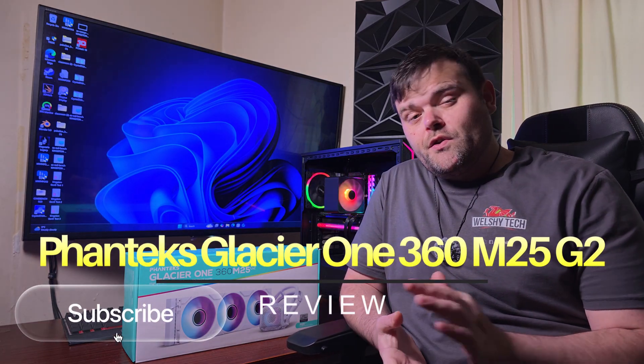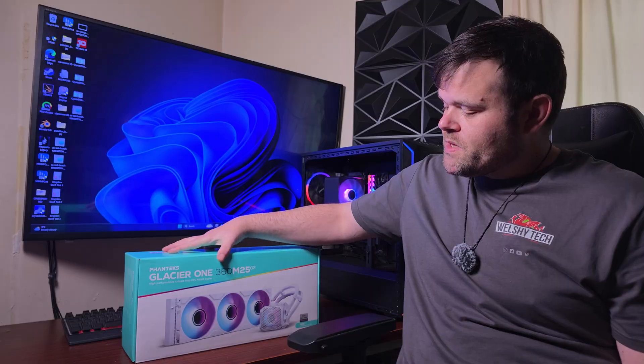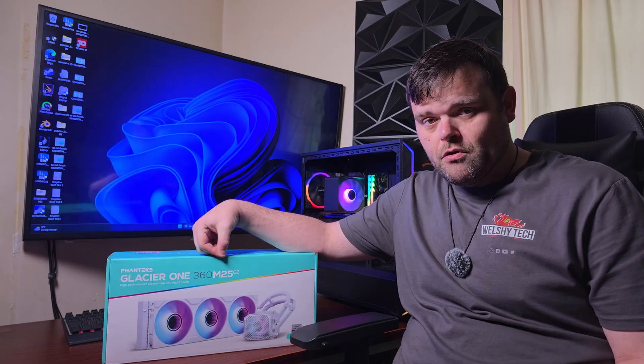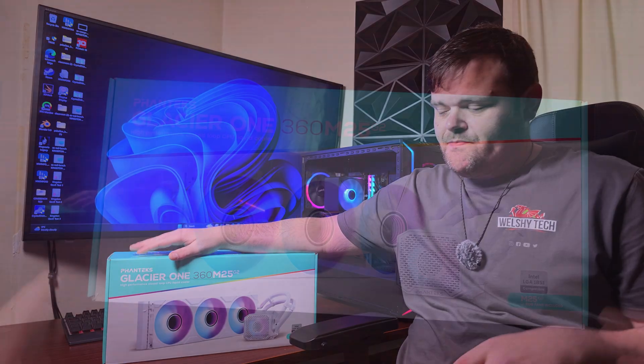Hey guys, welcome back to the next video. If you're new to the channel, welcome. This is Richard for Welsh Tech, and today we have something from Phanteks. This is the Phanteks Glacier 1360M25G2 — a nice budget option for an AIO. Should I buy it? Let's find out.